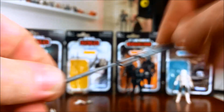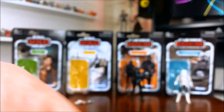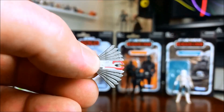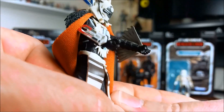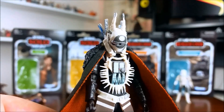Next up is Enfys Nest. Starting with her weapon — it's called the Electro Ripper Staff — and it's been done quite well for a weapon at this scale, with a bit of paint on it. She also comes with a pair of wrist devices in closed form, and an open version as well. There's a peg hole on her wrist and a peg on the back of those devices — they just plug in. A closed one on the right arm, an open one on the left arm. It's pretty cool to get that variety of accessories.